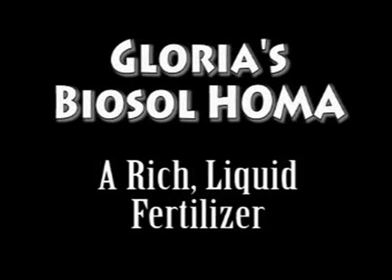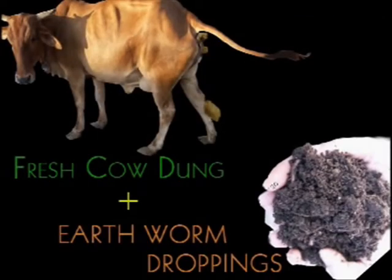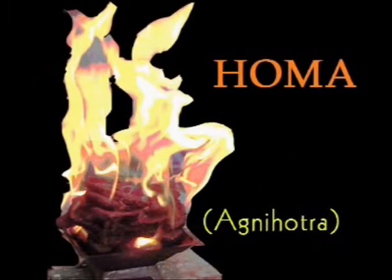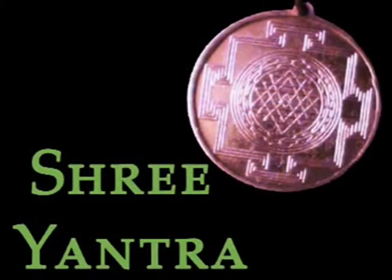Glorious Biosol Homa — a rich liquid fertilizer. This Biosol system of fertilization is composed of processes which lead to the biodegradation of organic matter developed within Homa atmosphere using Agnihotra ash and its solution with Allendra.